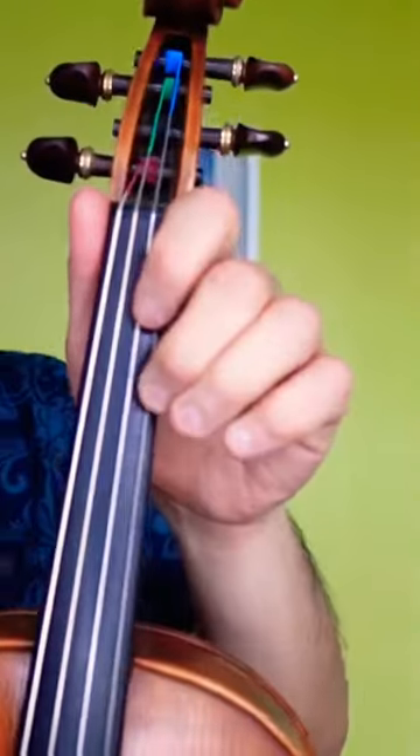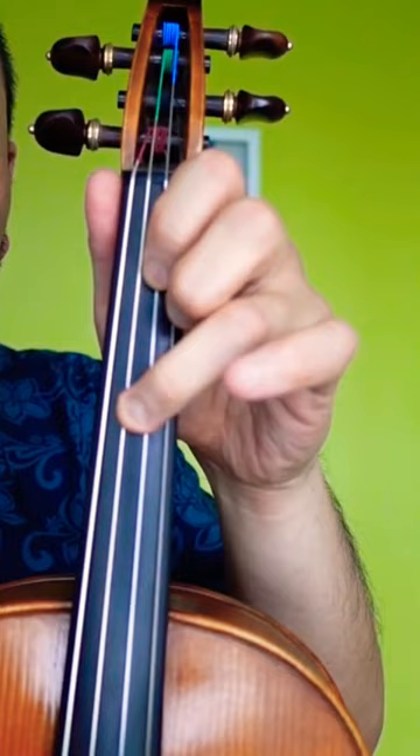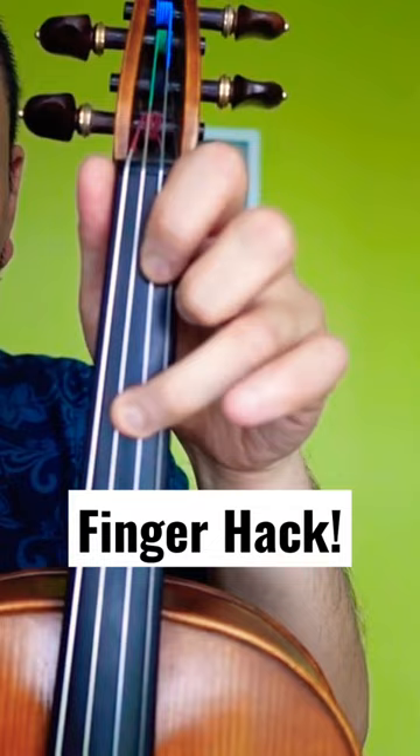This one is a tricky, tricky one. So we have D1, G3, G3, D3. What I like to do is just put my fingers in between G and D — so one, three, three, three.